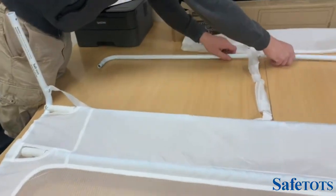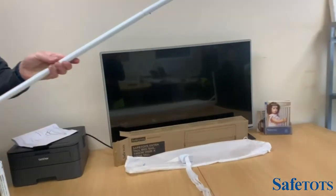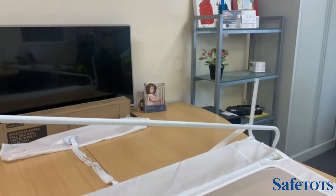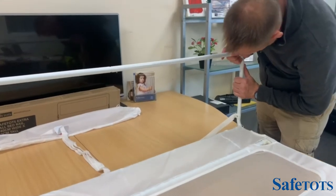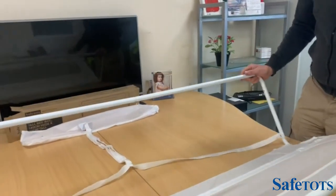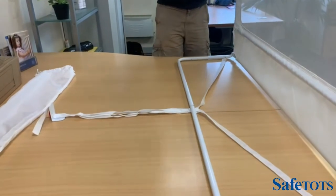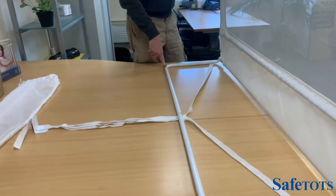The final piece of the jigsaw is putting the base bar together and popping this onto the top of the frame — one on this side, and then we go around to the other side and pop this piece in. Your bed frame is now made and ready to use. Simply do the final adjustments on the strap to get it to the correct width of your mattress. Drop your mattress on top and the SafeTops extra tall bed rail is ready to use.